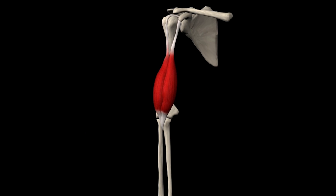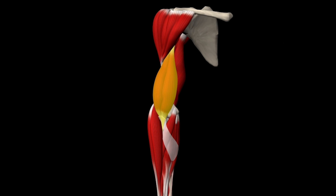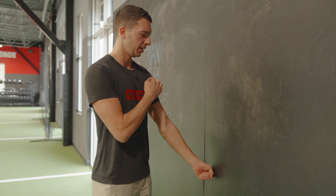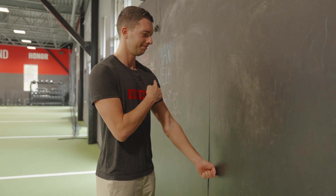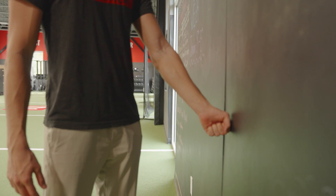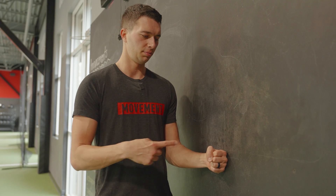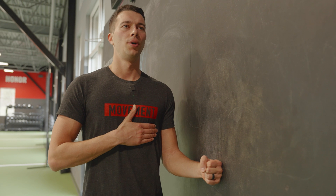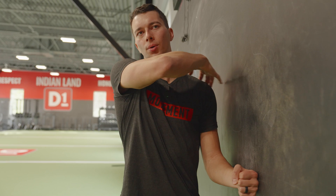Moving on to the upper body: we have the bicep tendon, which is a commonly injured tendon. For this one, we're gonna do a front raise, but we're gonna hold at 30 degrees of abduction and 30 degrees of flexion, raising into the wall. Again, 30 seconds on, 90 seconds rest, three times, feeling that really strong muscle contraction. And then lastly, we have the rotator cuff — that one's gonna be trained with an isometric at a 90 degree elbow bend, pushing into that wall. Eight out of 10 intensity is our goal to get a strong muscle contraction and stimulate that tendon growth.